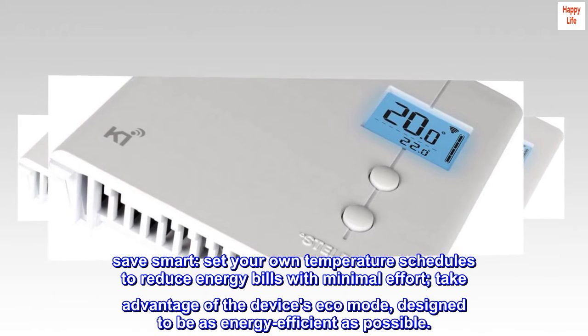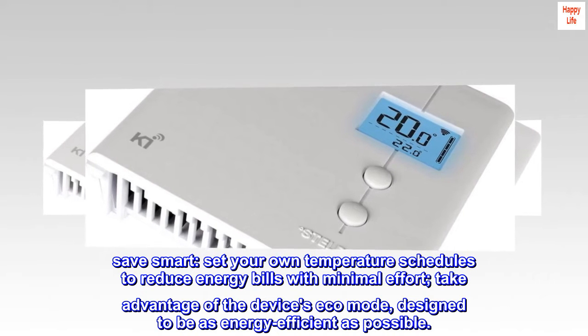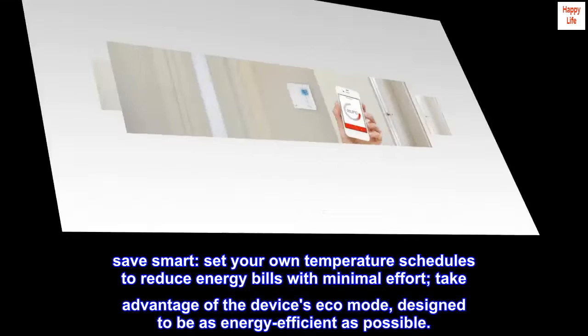Save Smart. Set your own temperature schedules to reduce energy bills with minimal effort. Take advantage of the device's eco-mode, designed to be as energy-efficient as possible.